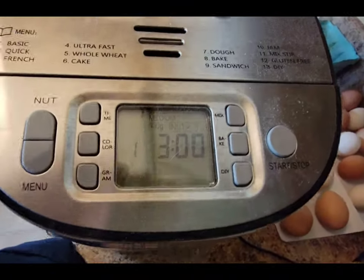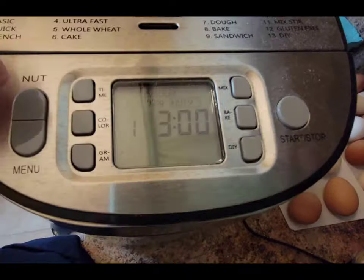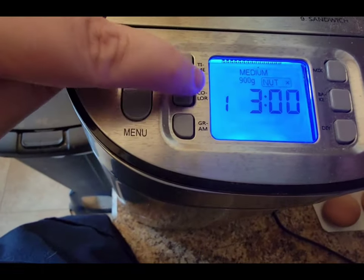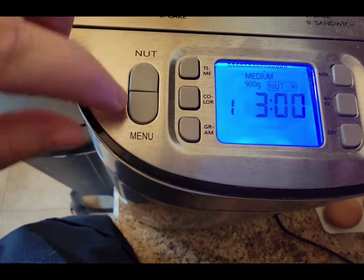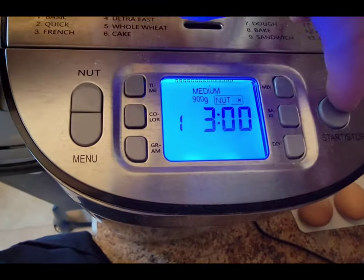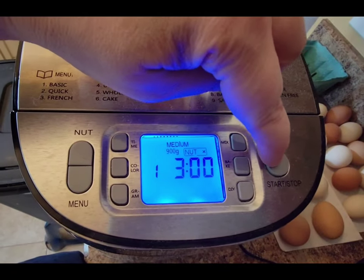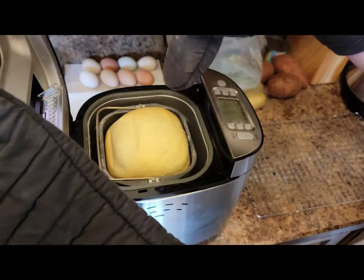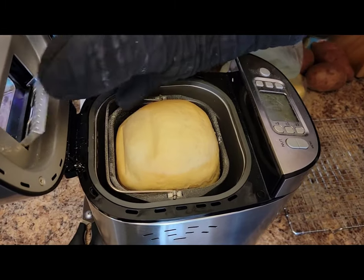Pop that pan in your bread machine and lock it in. According to your manufacturer's directions — I'm getting rid of the nut function so it doesn't do that. I have it on a medium color and it's just the basic bread setting. Hit start, and it's just the basic bread machine cycle which takes three hours.